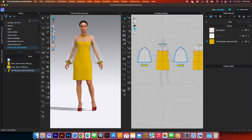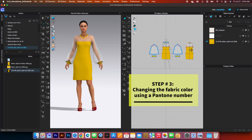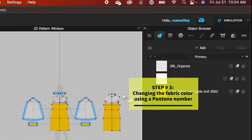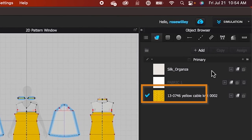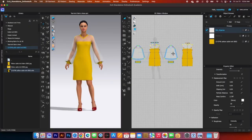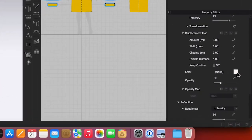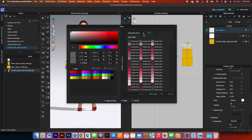Now I'll change the color of the sleeve to match the knit fabric using the Pantone number. Click on the silk organza fabric, which is used for the sleeve and parts of the body. Scroll down to find the color for that fabric, click on it, and select any Pantone to enter the search.